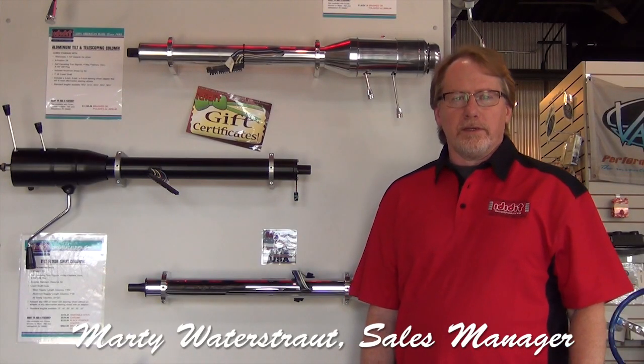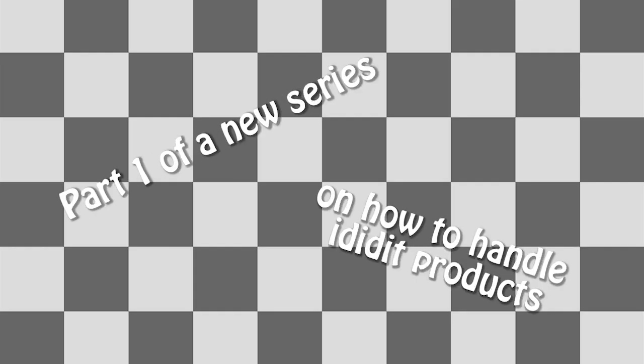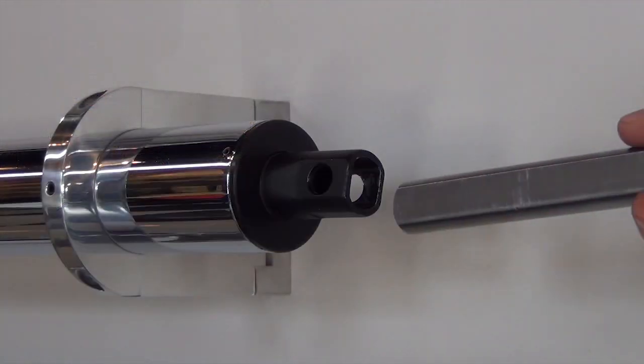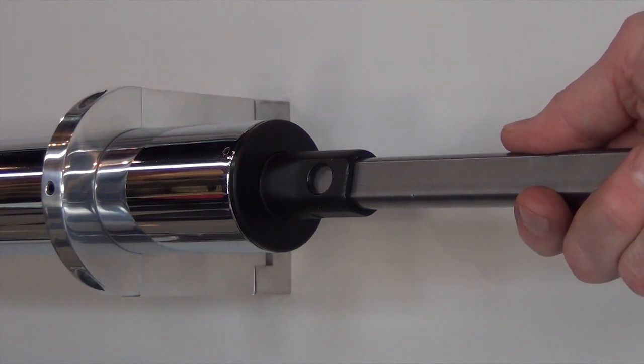Hi, this is Marty with I Did It Incorporated, and today we're here for another quick tech video. We're going to show you a really common practice in the industry today, and then we're going to show you why we don't want you to do it — and that is putting a three-quarter DD shaft up inside the hollow one-inch DD shaft of a lot of steering columns.